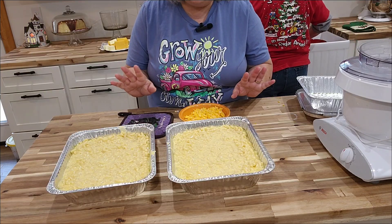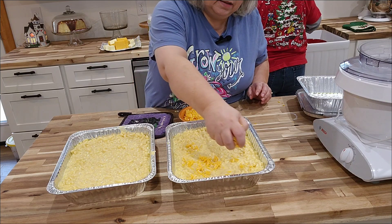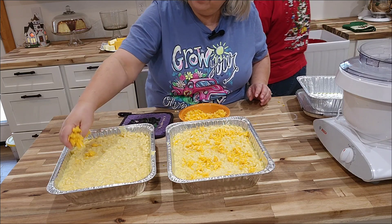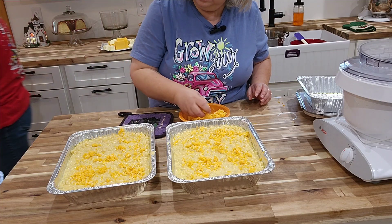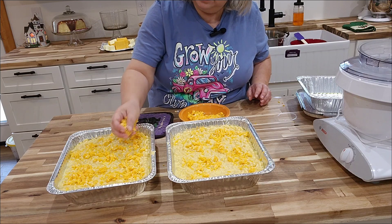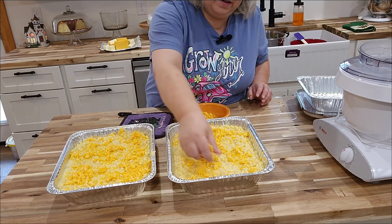Your last step is to take the cheddar cheese and just spread it on top. That's going to make your cheddar cheese go a little bit over the top. Then when you bake it, it's going to get nice and brown. That's the best part — the crusty brown part of the mac and cheese.